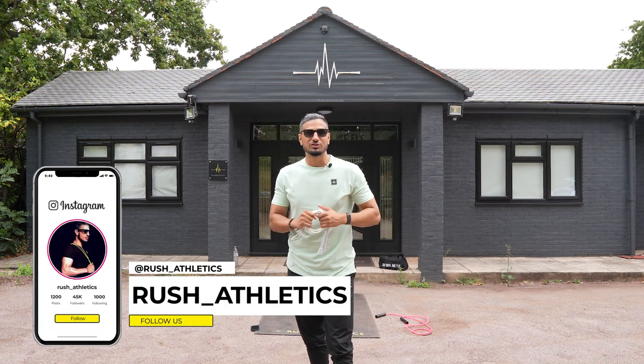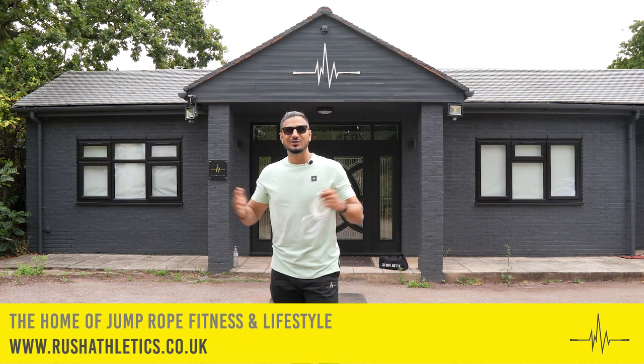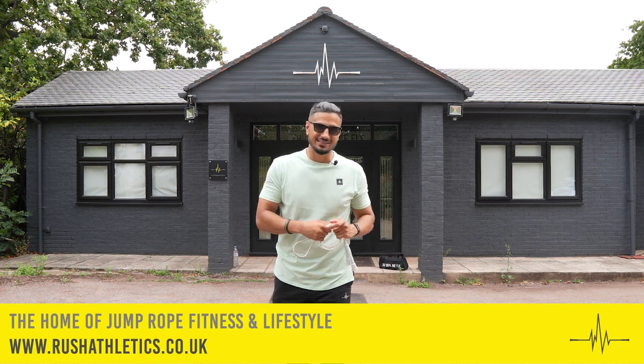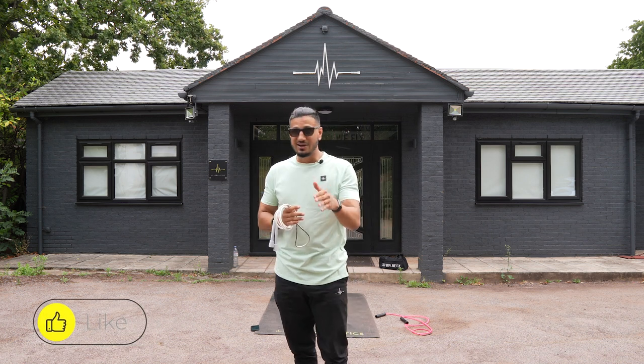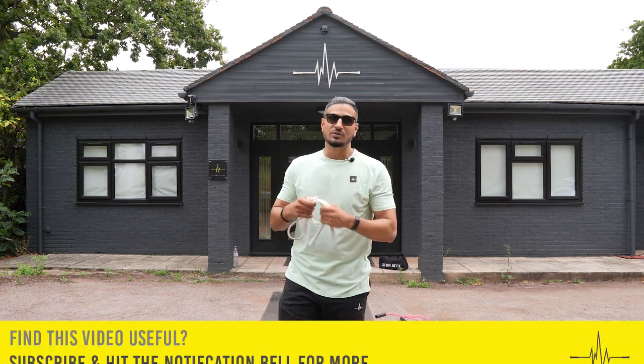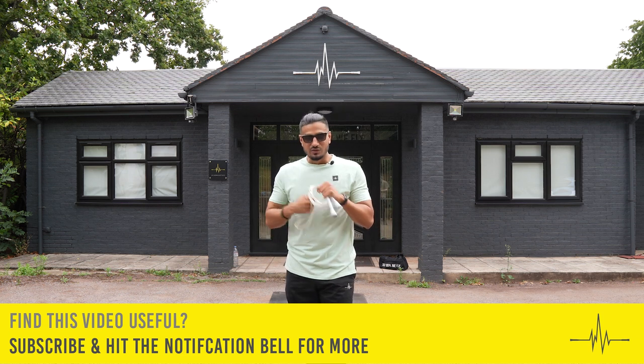What's cracking Jump Nation family, it's your boy Roshi, aka the Jump Rope Coach. Welcome back to the home of jump rope fitness and lifestyle. Today we've got a beginner skipping tutorial — I'll be sharing with you how to do the perfect side swing, the most aesthetic side swing technique that the internet has to offer.